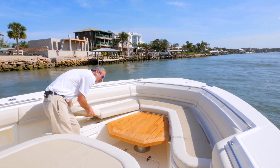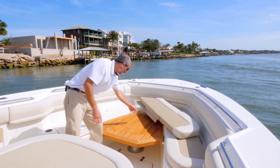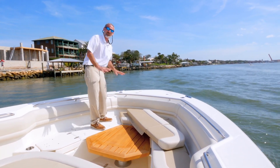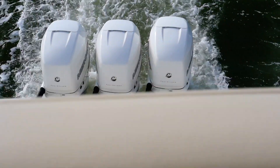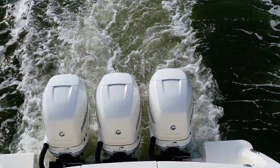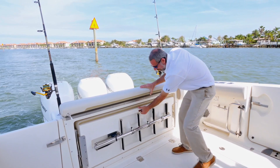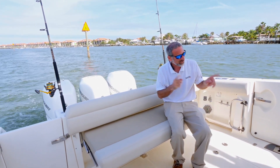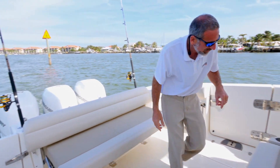You pull these cushions out of the way and now you've got non-skid, so once again you've got casting deck all up forward. Back here in the cockpit there's a bench seat that folds out of the transom for more seating, and directly across you've got another seat right over here.